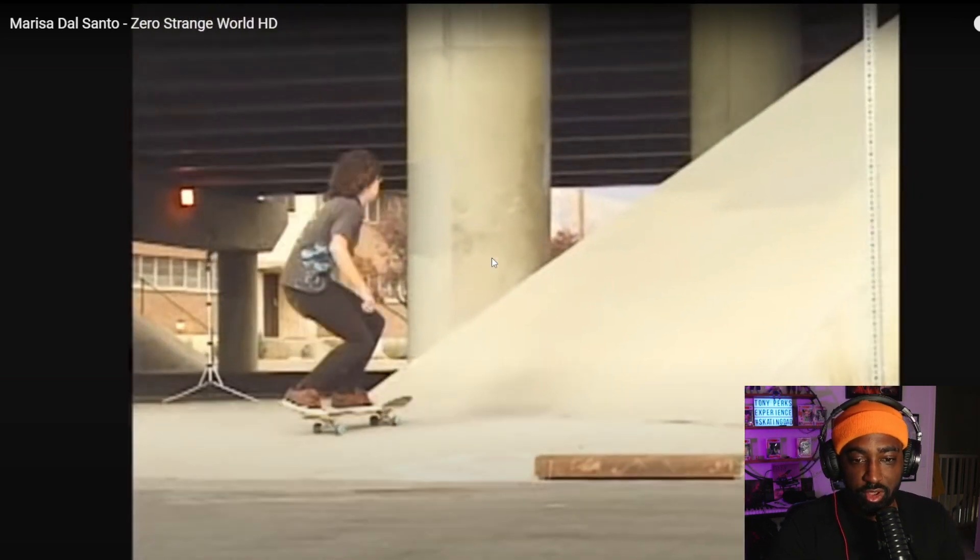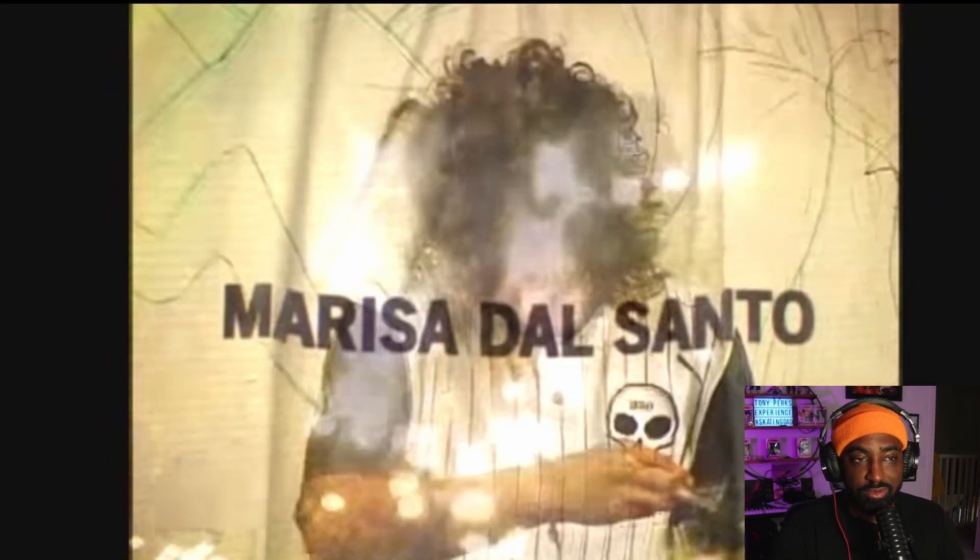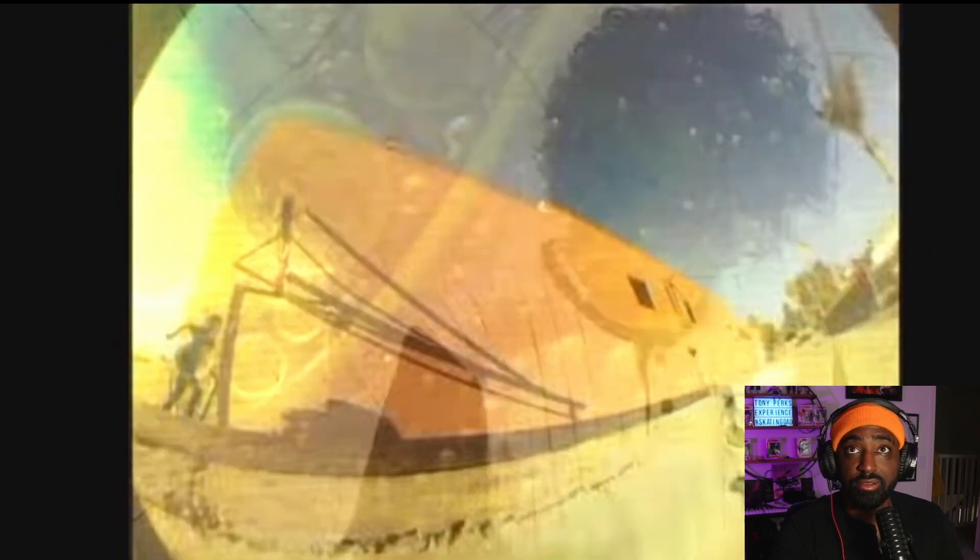Right now we're gonna watch Marissa del Santo's 'Strange World.' This came out in like 2009. I'm not gonna have any music so I don't risk getting copyright. But I want you to see — this is 2009, like 13 or 14 years ago.